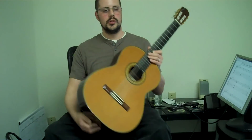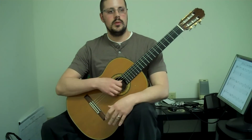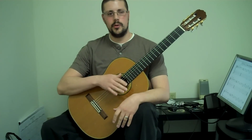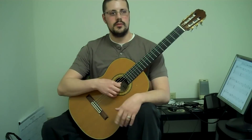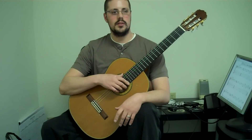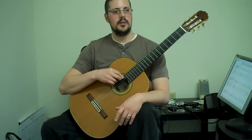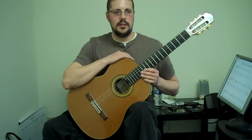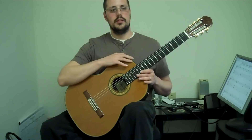Hey guys, Nate Richards here from Richards Guitar Studio. We're going to go over an example from Scott Tennant's book Pumping Nylon. I would totally recommend it — go buy it. I've used it for years. It's basically the best technique handbook out there, one of them anyway, for classical guitar and also for electric guitar players. The things in there on the left hand are extremely important.